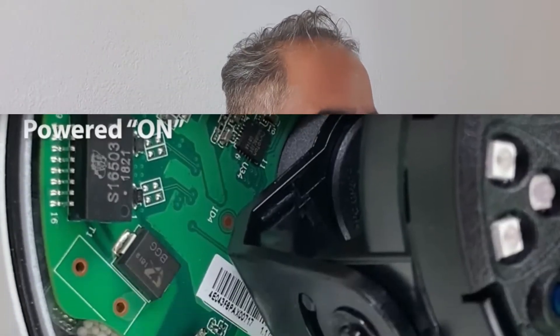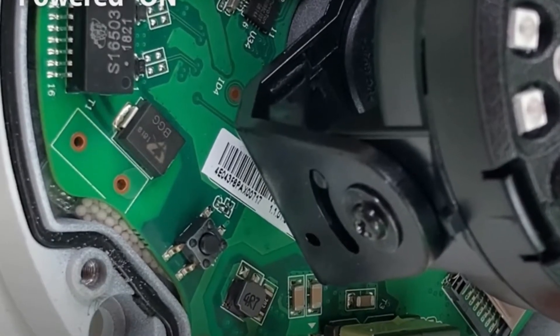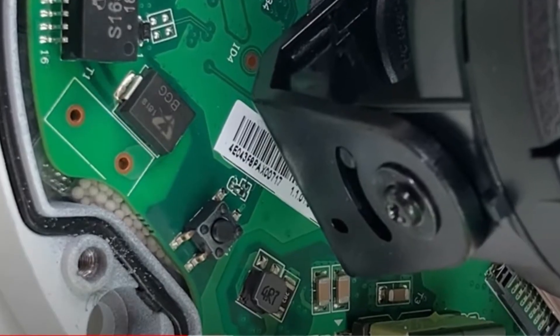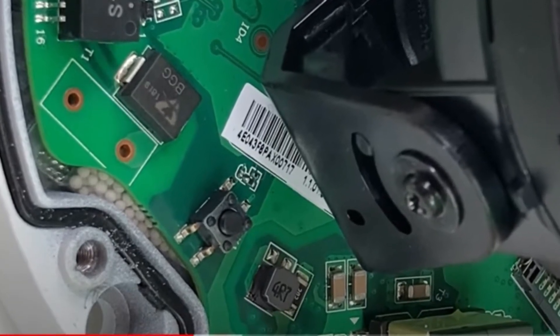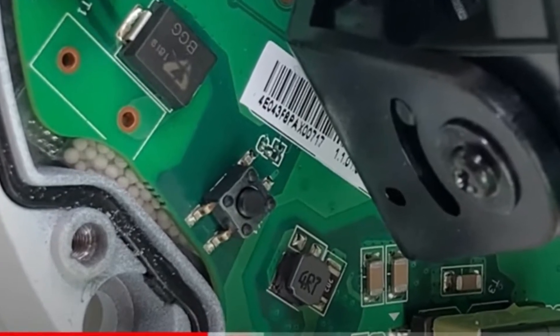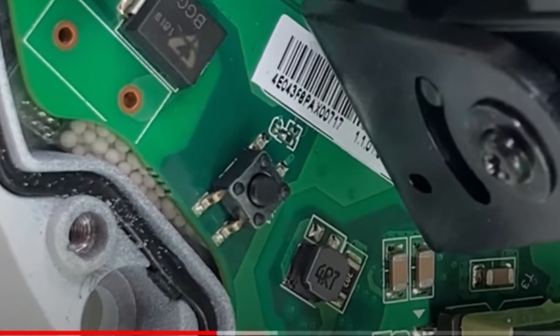On Dahua mini-domes, many of them, like you can see here, the button is going to be located besides the serial number as well. Remember, hold it for 25 to 30 seconds and energize the camera at the same time you have pressed this button.